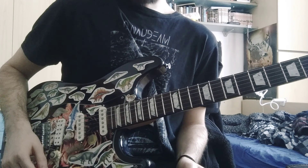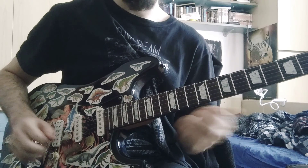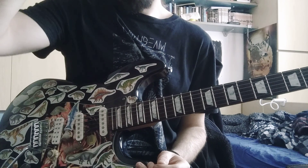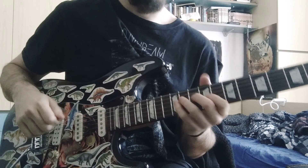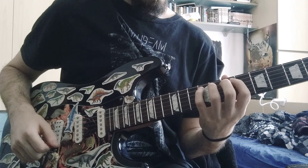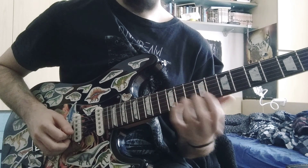This one is Stabwound by Necrophagist and I want to explain why it's so great. I'm not a guitarist, I'm a bass player and composer, so I don't shred — don't be too serious. I'm Italian and I don't speak English very well, so be patient. I want to explain this riff in particular.